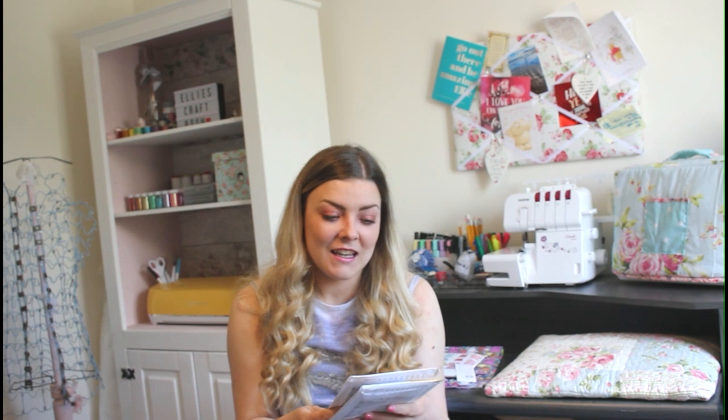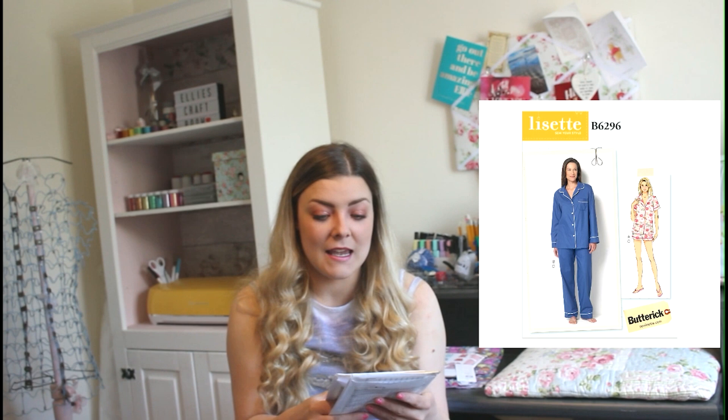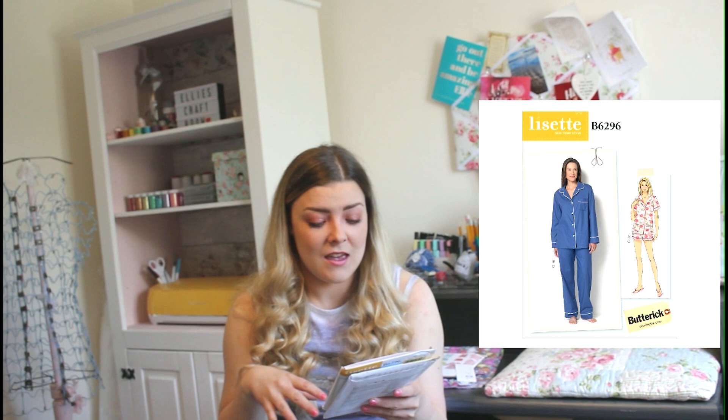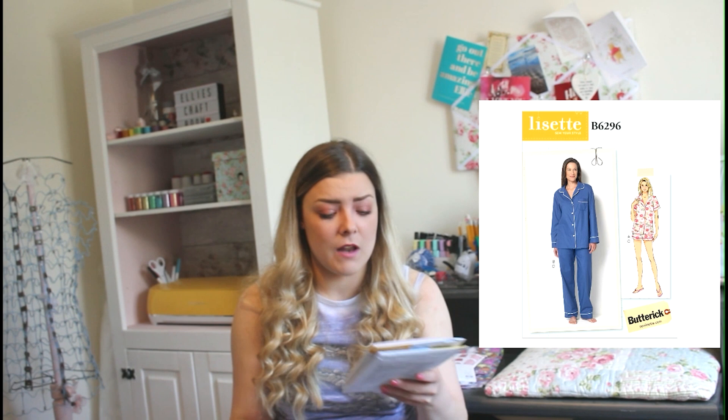Our next design is by Butterick — it's Lisette B6296. It's a gorgeous little shirt, trousers and shorts combo. It comes in two size lots: 6 to 14, and then 14 to 22. You could have a short shirt with a half sleeve, gorgeous cuff and two pockets — it comes right down to the waist, very free-flowing.